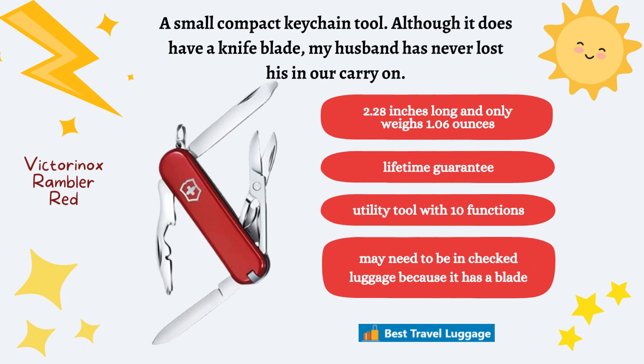Next, we have the Victorinox Rambler Red. This is the multi-tool my husband uses — it's a small and compact keychain tool. Although it does have a knife blade on it, my husband usually takes it out and puts it in the carry-on backpack, and it passes right through fine. It is 2.28 inches long, only 1.06 ounces, has a lifetime guarantee, and 10 functions that my husband uses for everything.